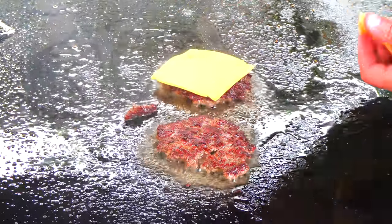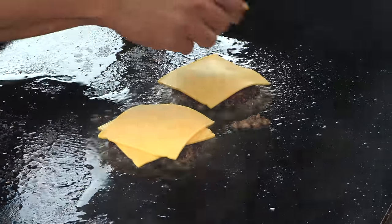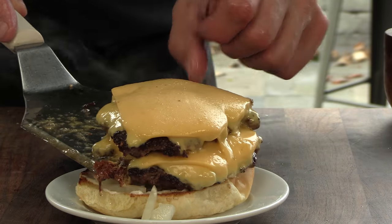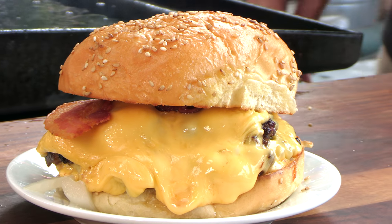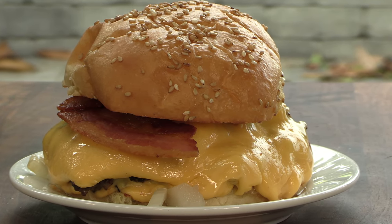Double American cheese — and we've got a great melt here. Crown this beauty, and there we have it: the Butter Bacon Burger from Burger and Beyond in London, England. It looks gooey, it looks good. Let's give it a try.